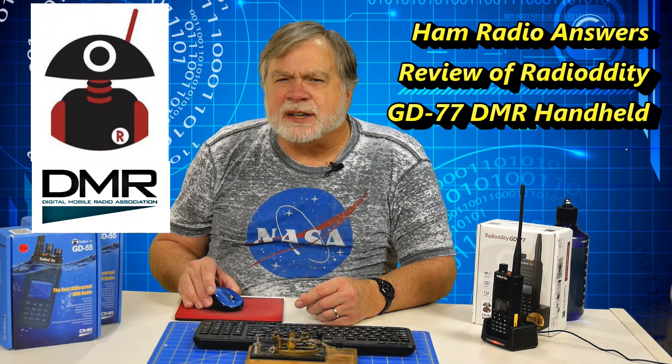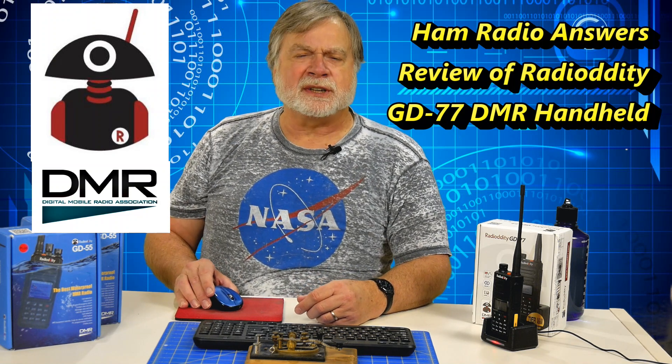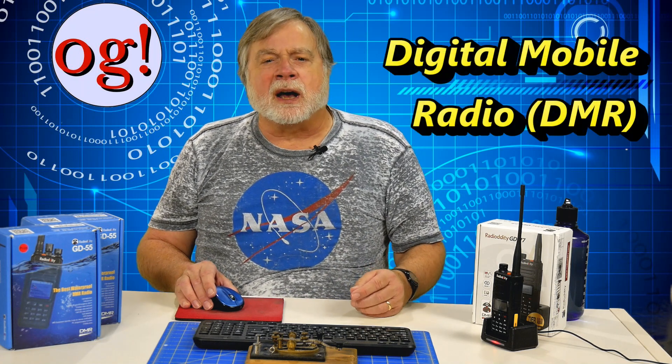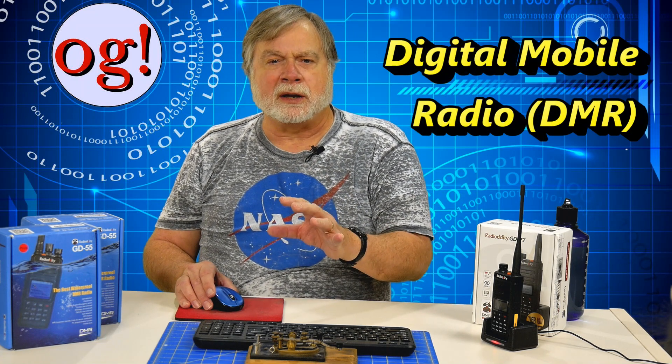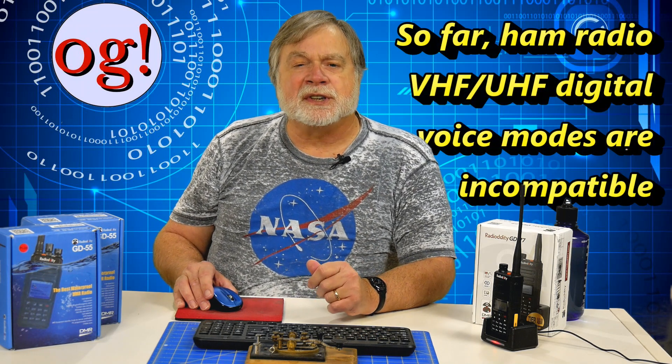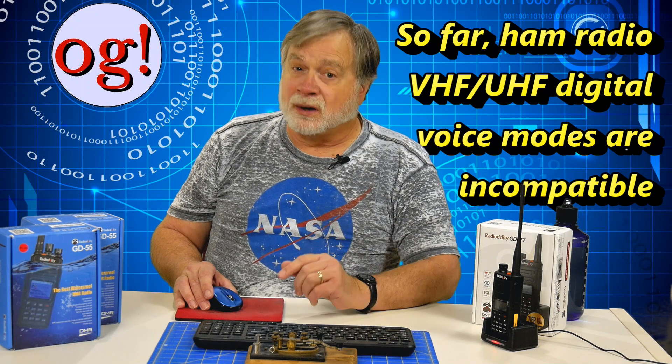Radiodity is a Chinese company that wants to get into the amateur digital VHF and UHF market. There are several digital voice modes to choose from, and Radiodity is aiming at Digital Mobile Radio, or DMR. DMR repeaters are becoming much more common, especially in metropolitan areas, and there's a market sweet spot for an inexpensive yet fully capable DMR radio. For backwards compatibility, most of these radios will also do ordinary FM, but the various digital modes such as D-STAR and System Fusion are all incompatible.